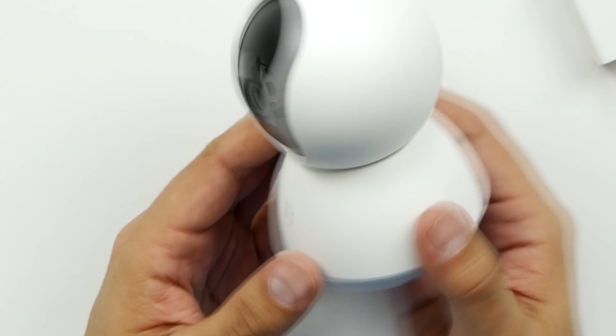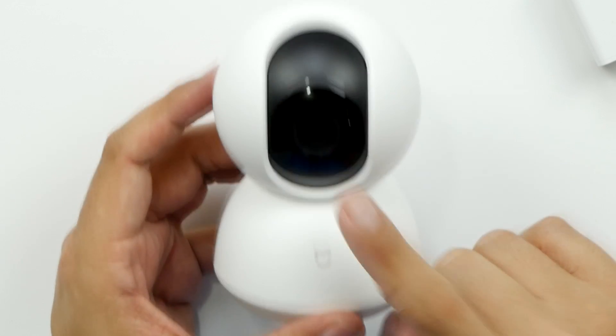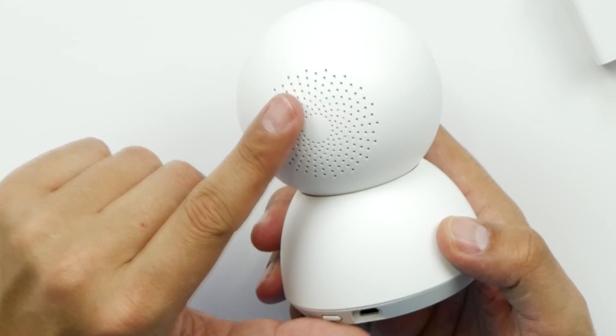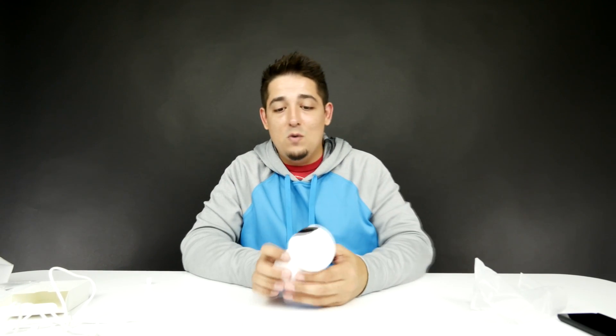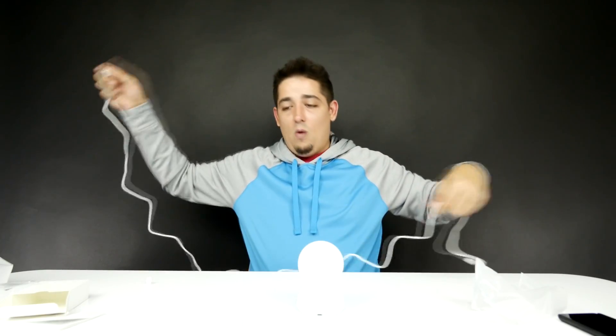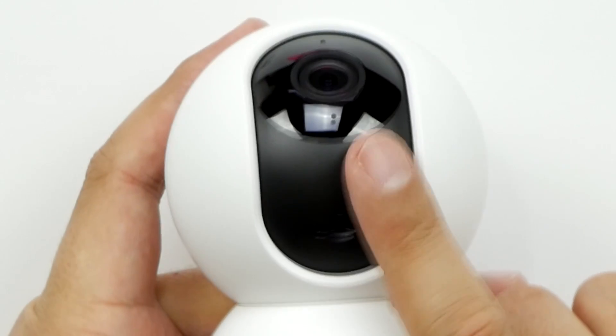That is so cool looking — so simple. You've got the little Xiaomi logo on the front, you've got the lens, and it also has night vision. There's a speaker on here and it has a very special function: you can actually, through your app, talk through it. So if you have this set up at your door and someone rings, you can pan, look, and say 'Hey, what are you doing here?' You've got your reset button and then your micro USB port for power. And I almost forgot — it actually has a place for an SD card. You move that up and it's right there — a nice little hiding spot for the SD card built right into the camera.